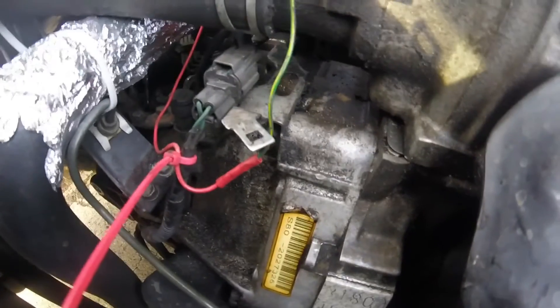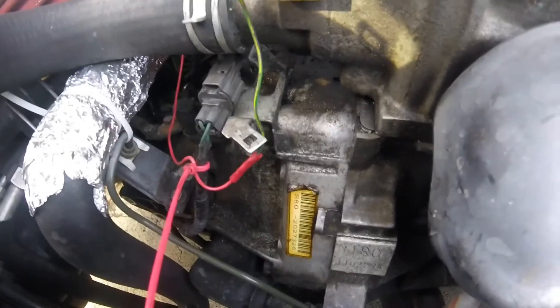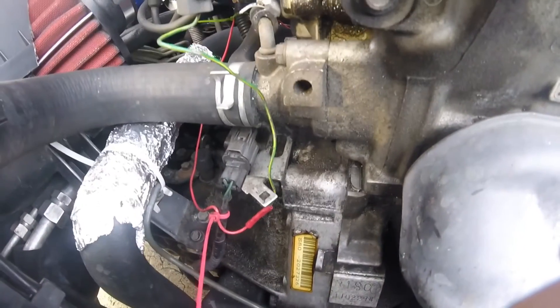We've also got the S80 transmission, which is the stock LS transmission. It's got the long gear ratio, so it's perfect for boost.